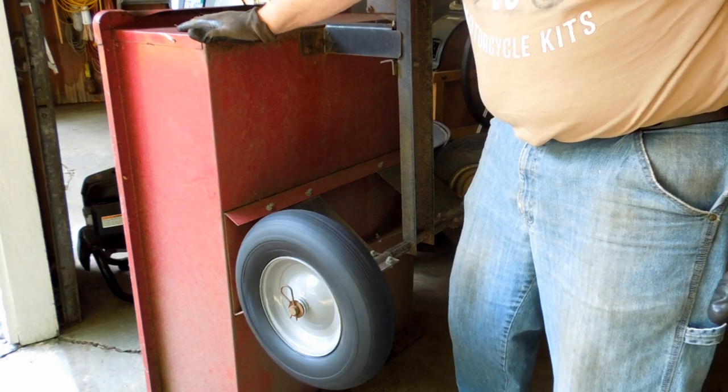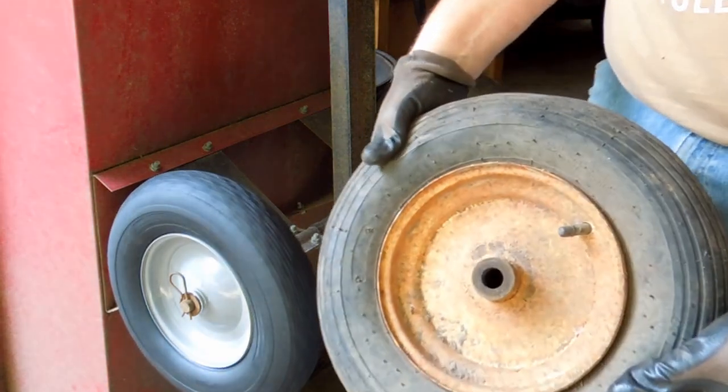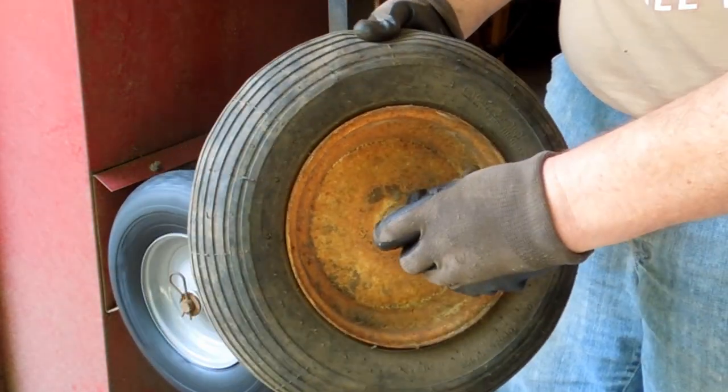I think I did alright on this one — not a bad price. And these aren't bearings; they're just plain bushings.